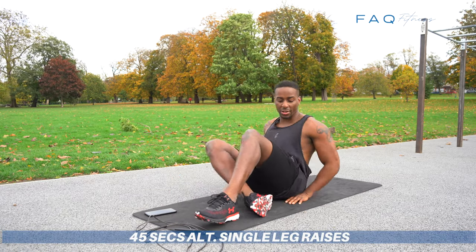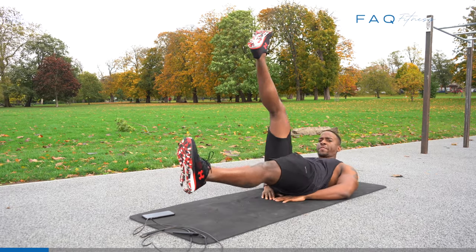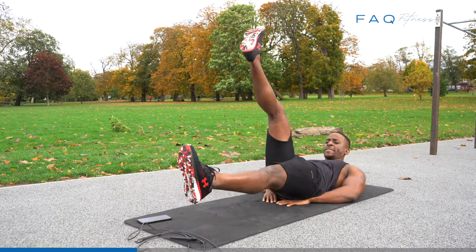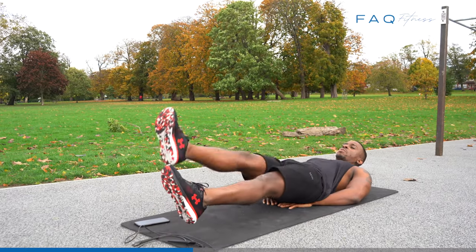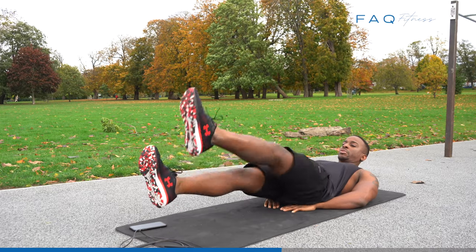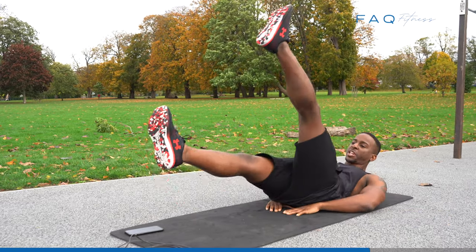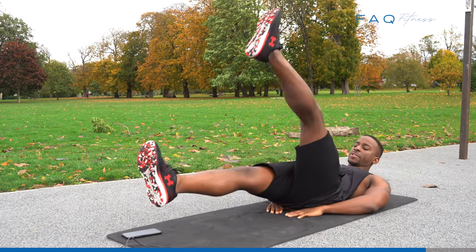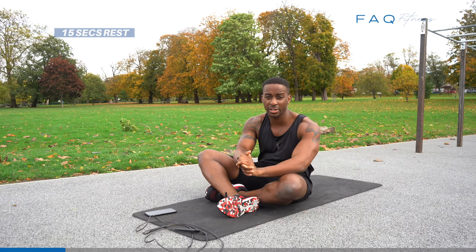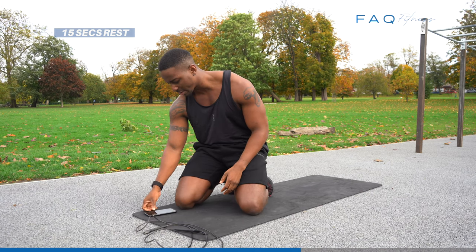Put your hands on your bum like this so it's secured. You can't go that high — that's fine. Try to bring your legs as high as you can. The exercises are quite advanced, but if you can't do the full range, just do little kicks. That's it. We're going to do a 15-second rest and then get up to the next exercise.